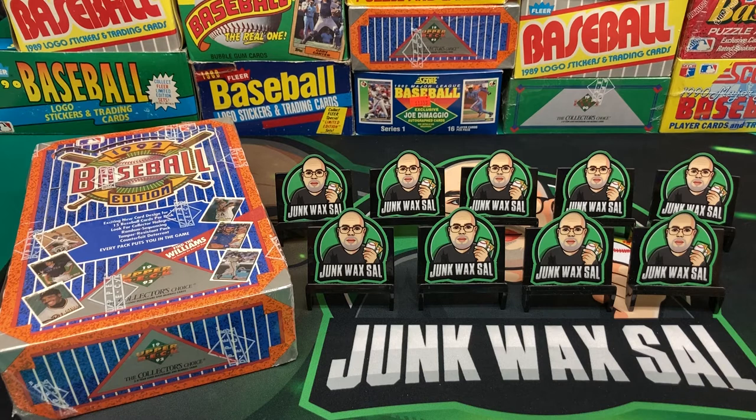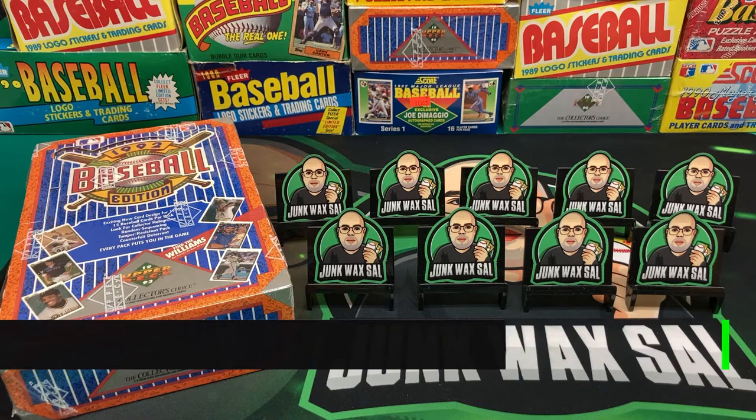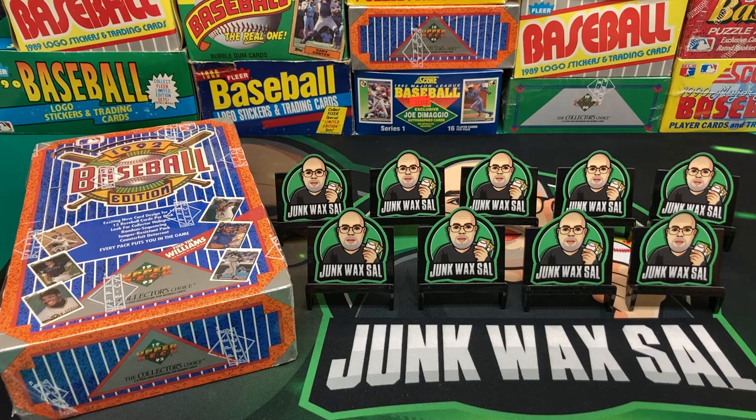Good evening everyone. Tonight we have a box of 1992 Upper Deck low series searching for a Ted Williams autograph. Who are we kidding, we ain't finding one. But maybe we'll find a Manny Ramirez rookie card or one of the short prints — Deion Sanders, Frank Thomas, etc. It's pretty much Manny Ramirez or Ted Williams autograph.